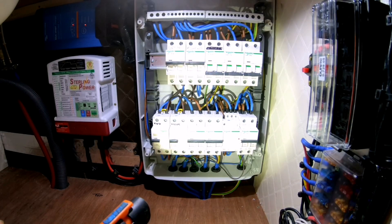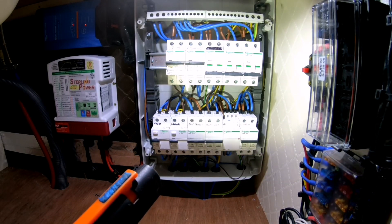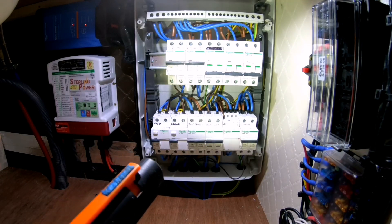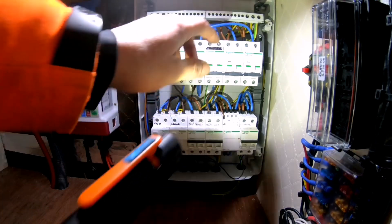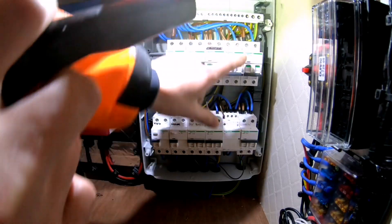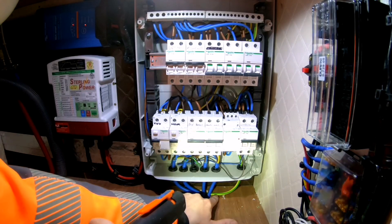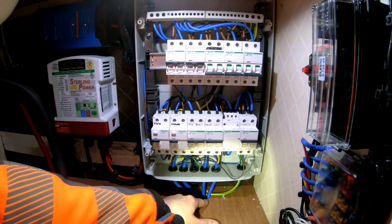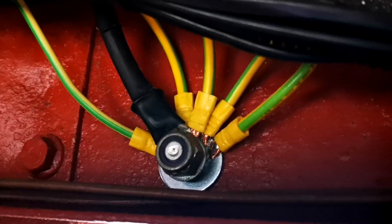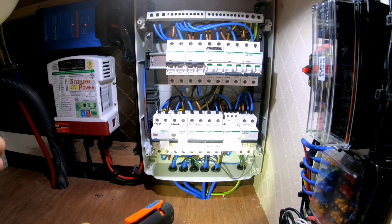We have earthed to the chassis — it is a requirement in the regs. I've used a 10mm earth cable; I like to make sure we've got a really good path to earth down to the chassis. So we're onto the earth busbar there, runs down your earth, comes all the way down and out the bottom. As you can see, it's a flexible cable — not solid core — and that then goes right down to the chassis of the van, giving you your earth bond onto the van. So anything metal on the van is now all bonded together.